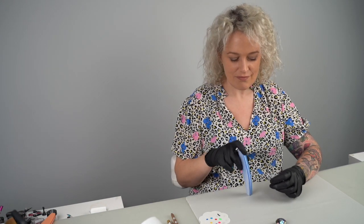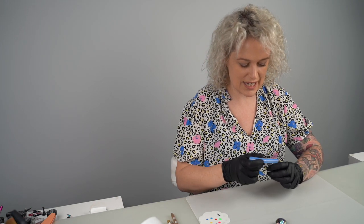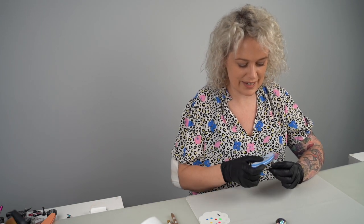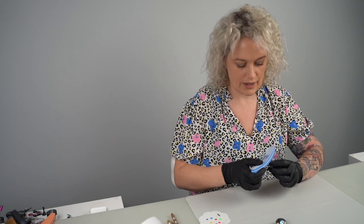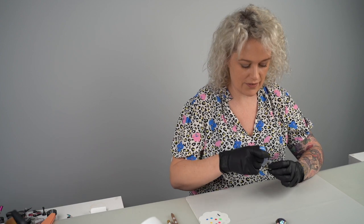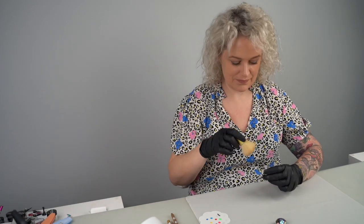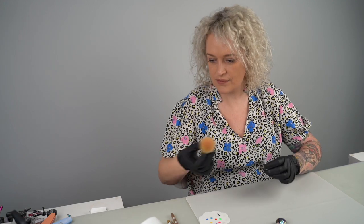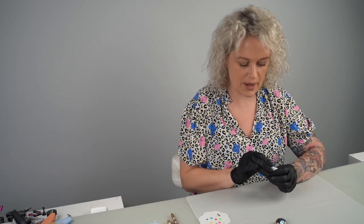I'm working on a fit tip and I've got my buffer and I'm just going to buff off the shiny top of my fit tip just to make sure that the eyelet can adhere properly. Then I'm going to get rid of all the dust and wipe it off, and use my green cleaner to wipe over and make sure we've got rid of it all.